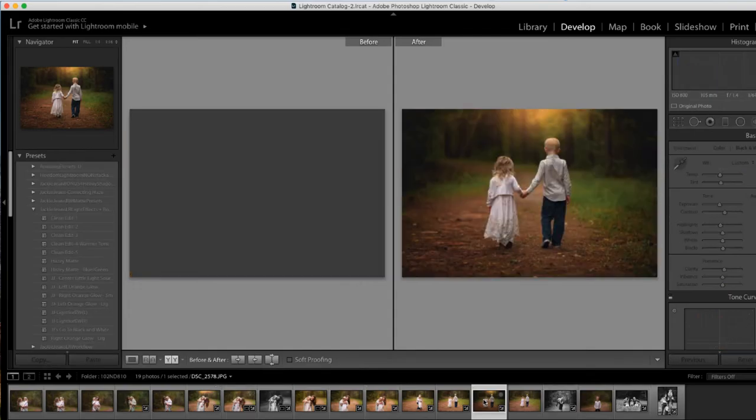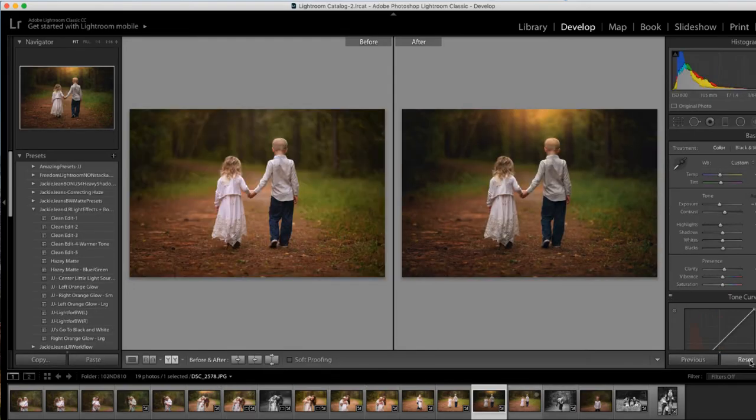I wanted to show just a few different pictures as well. As you can see in the intro of this video there were a few before and afters — this kind of gives you an idea of how the light goes and different exposures and different pictures, because I wanted to pull from different ones.